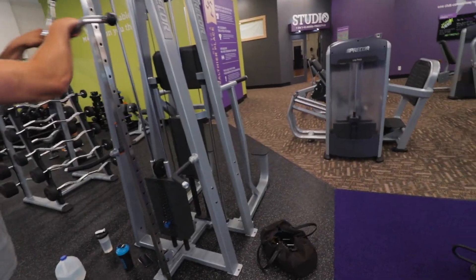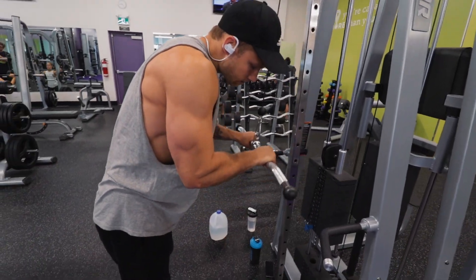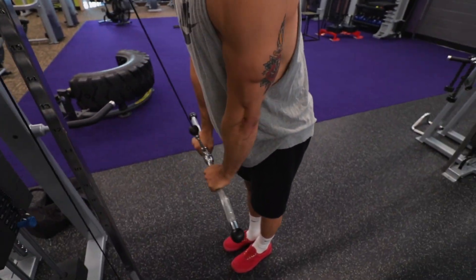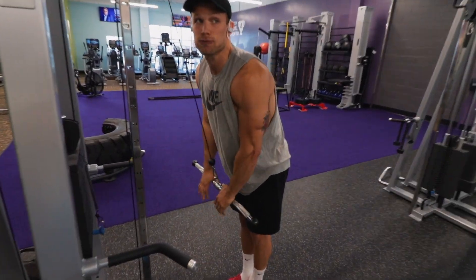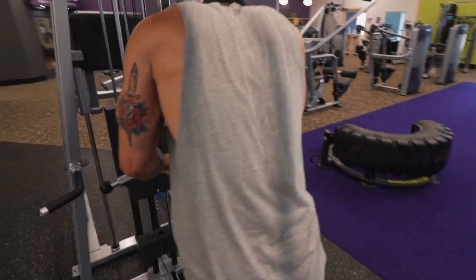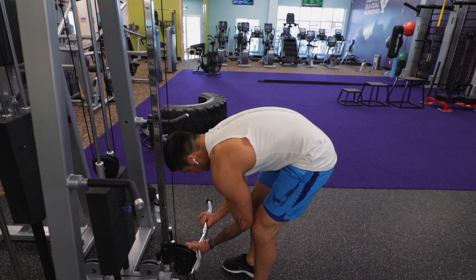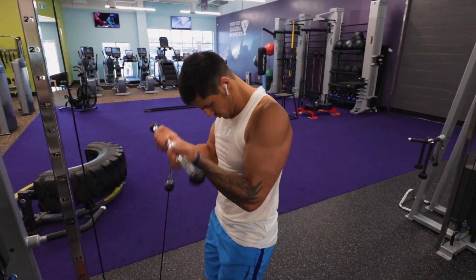We did a lot of rest-pausing. I personally would stop, take a second to regain, then pump out as much as I could. On the fifth set, the form kind of goes out the window sometimes — the elbows were moving a lot. But honestly, I was feeling it in the triceps the whole time. It felt like someone was drilling nails in the back of my triceps, so it was good.